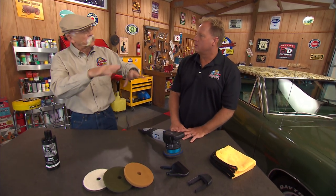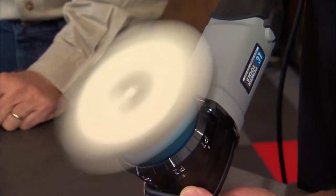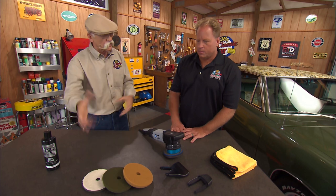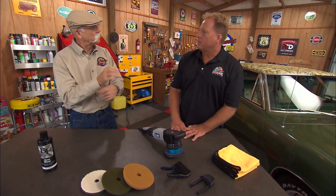I'll go ahead and demonstrate how to use it on the polishing setting, but all these different settings let you do different types of work. Typically that 21mm is for big open areas — that's a big stroke. And sometimes you're going to be in a situation where you can't do that; you've got something tight and can't have that big a stroke, so you'd normally pick up a different tool. But here I can just dial it to what I want.